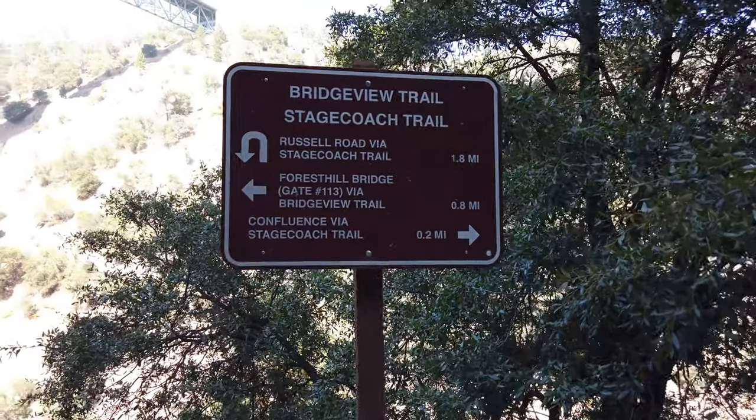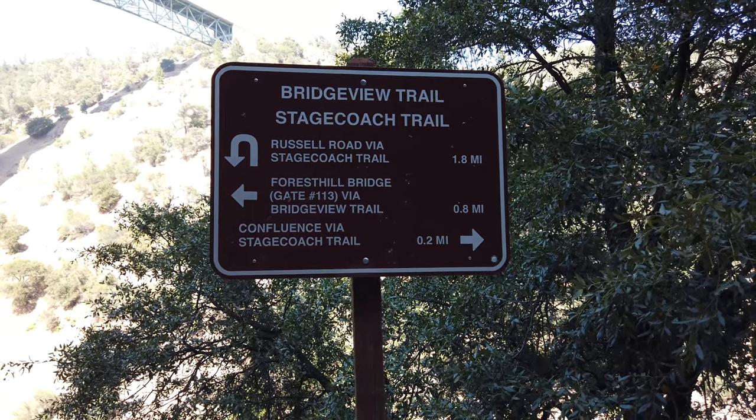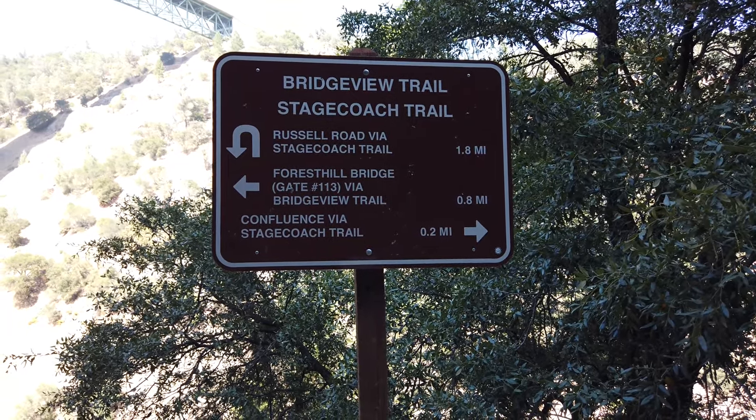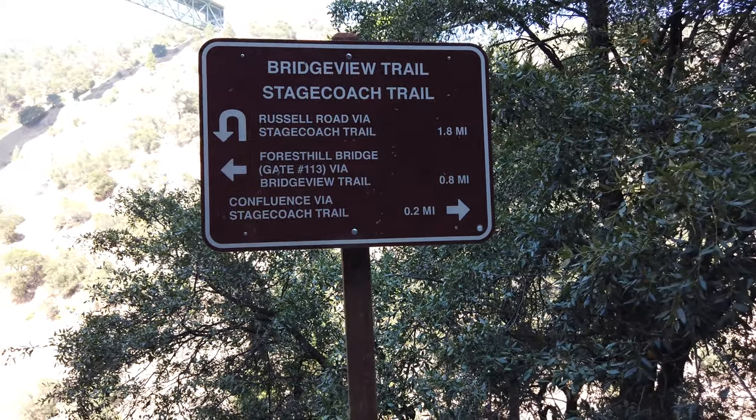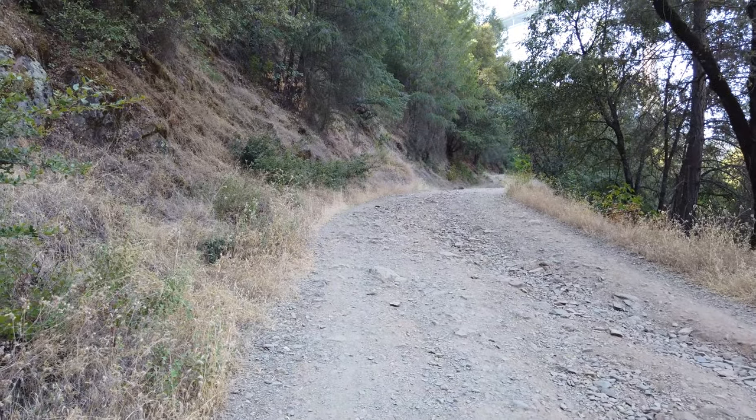This is a quick workout. Let's take a look at what the sign says. Essentially we're going Stagecoach via Confluence via Stagecoach Trail. There are a couple other places we could go — Russell Road at 1.8 miles, and then Forest Hill Bridge at 0.8 miles. Lots of hikes you can tie together and make as long or strenuous as you want, with lots of elevation gain. That's why I like this area, but we're limited on time today so we're just doing Stagecoach. We're going down a pretty steep incline — that's going to get my heart rate up for sure. Pretty excited about this impromptu hike.